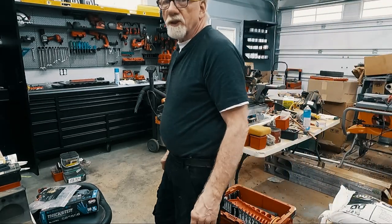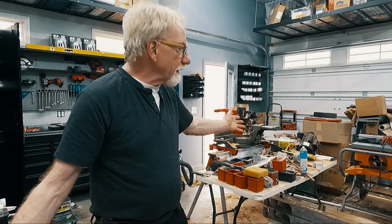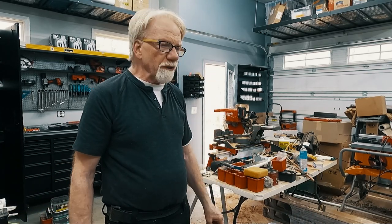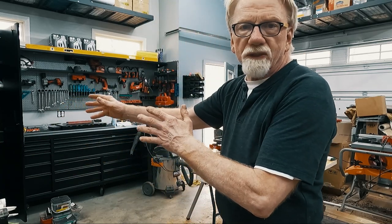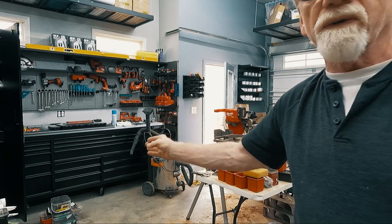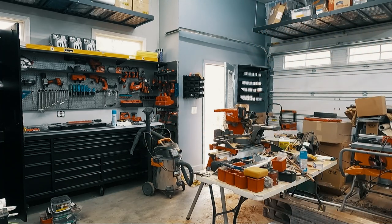Welcome back to the custom garage toolbox build-out series. We talked about this mess getting cleaned up, and I started into it. I thought I'd time-lapse a little bit — show what I'm going to do, get rid of this pile right here, get some of this stuff over into the new cabinets and the new toolbox. I'm going to switch it over to time-lapse to make it go a little quicker and we'll see how it goes.